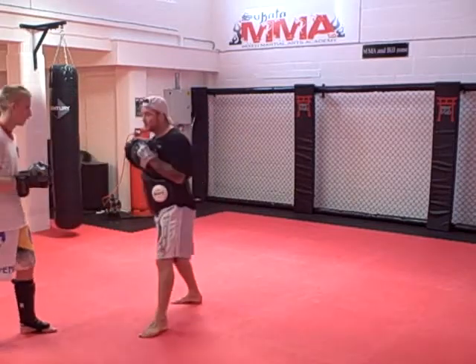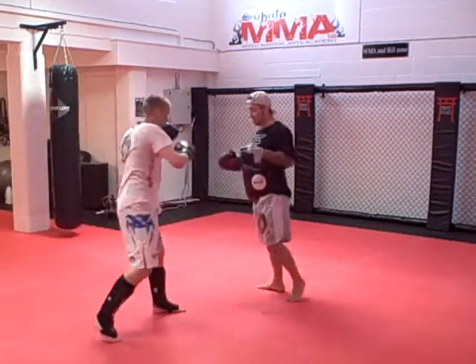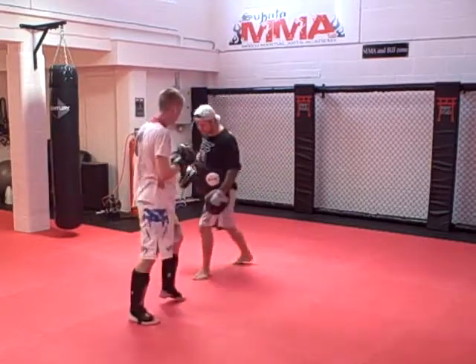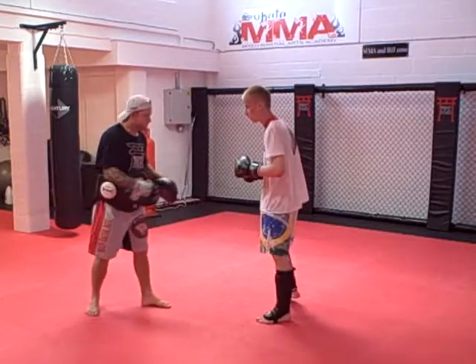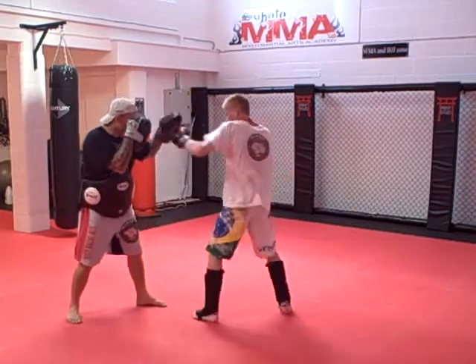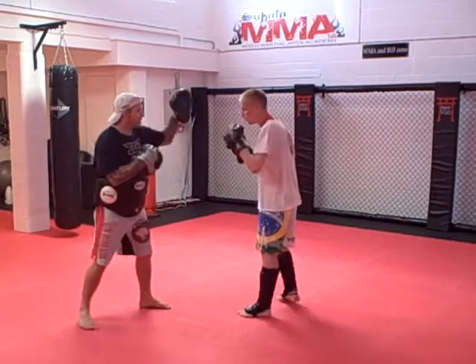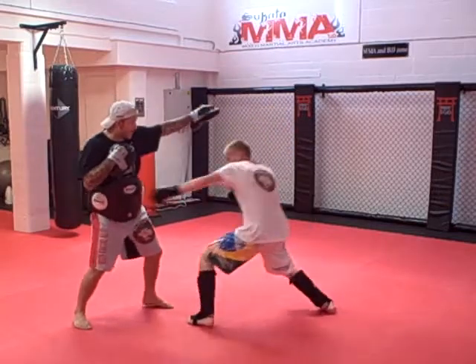Just do push. One, two. Try again. Push. One, two. Again. Push. One, two. Hands up. One. Back. Step back. Do it again. Step back.